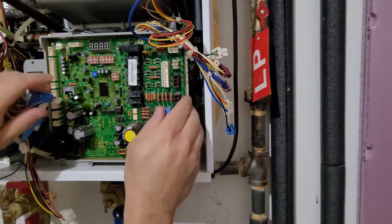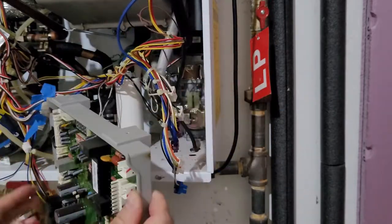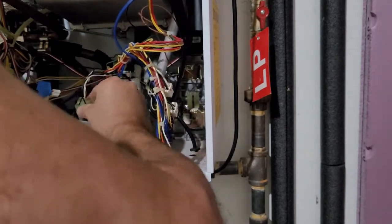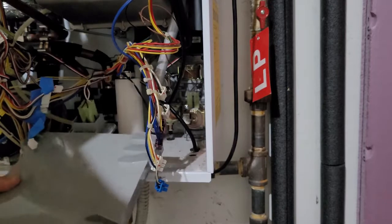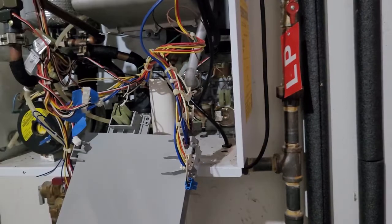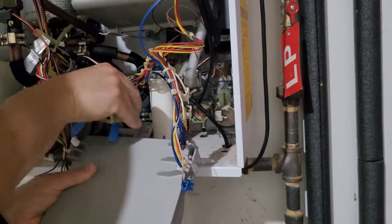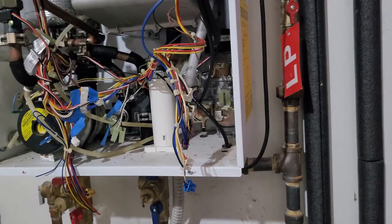Be careful when you're removing the last screw that the board doesn't fall forward — mine was being held in place by the wire harness. After you take the board off there are four more wires in the back that connect to the power switch. I thought it was one entire block of wires but it turns out it's four separate connectors, so I labeled the two wires on the left-hand side to make sure I put them back in the correct way.